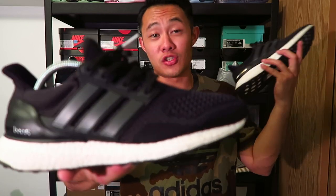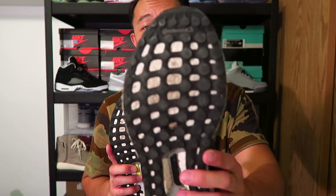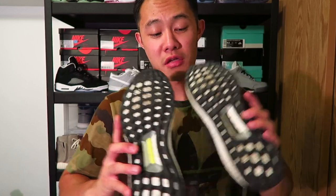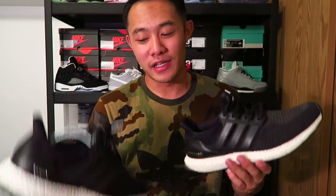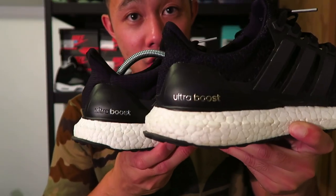Other than aesthetics, the boost is exactly the same between them. For traction, I personally think the 2.0 is a whole lot better with the new continental traction they updated — they just grip better to the floor. The cage is exactly the same and the laces are the exact same. It really just all comes down to whether you want a more comfortable shoe or something that looks better, in my opinion.